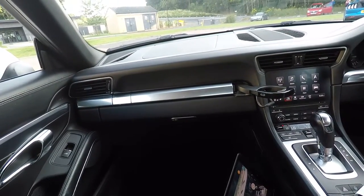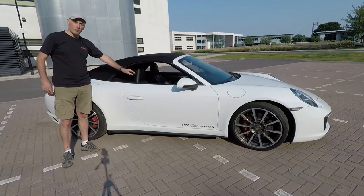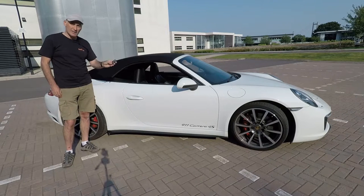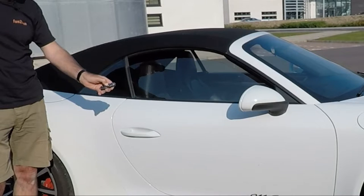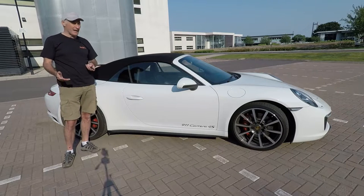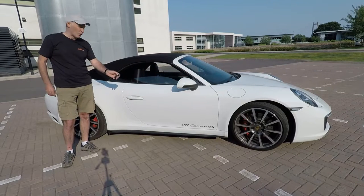If you jump out of your car and realize you've left the windows open, these can actually be closed remotely using the remote control. When you lock the doors, just press and hold the lock button and the windows will close. Conversely, when you walk up to the car on a really hot day and want some air in the cab, you can press and hold the unlock button, which will unlock the car and also open all of the windows.